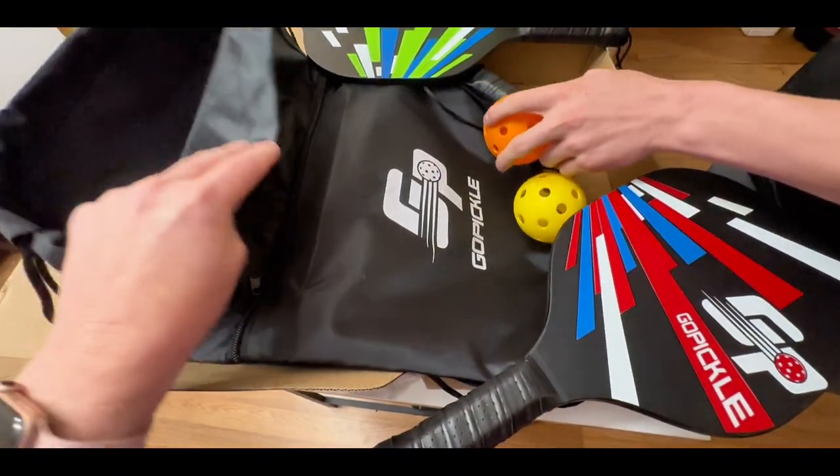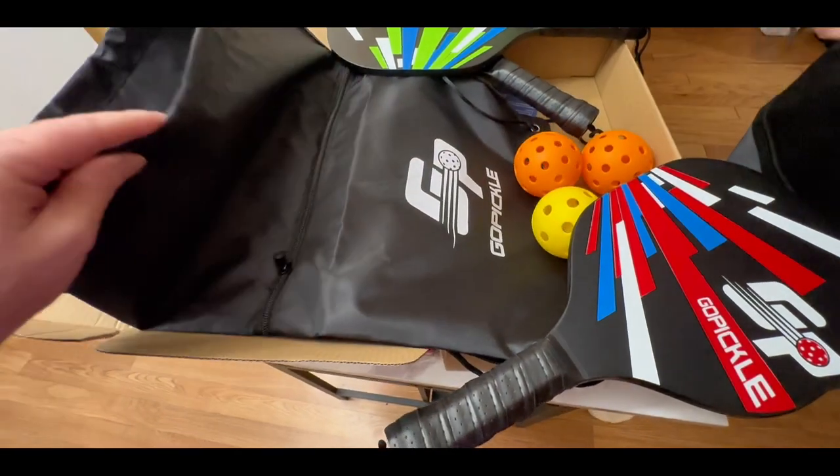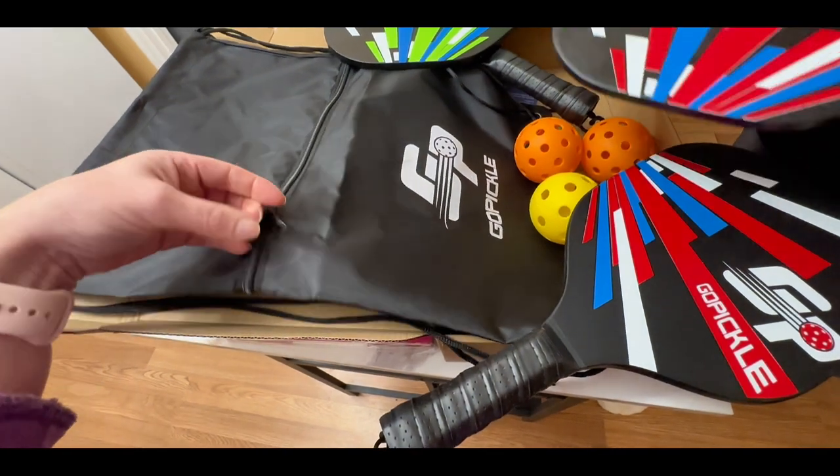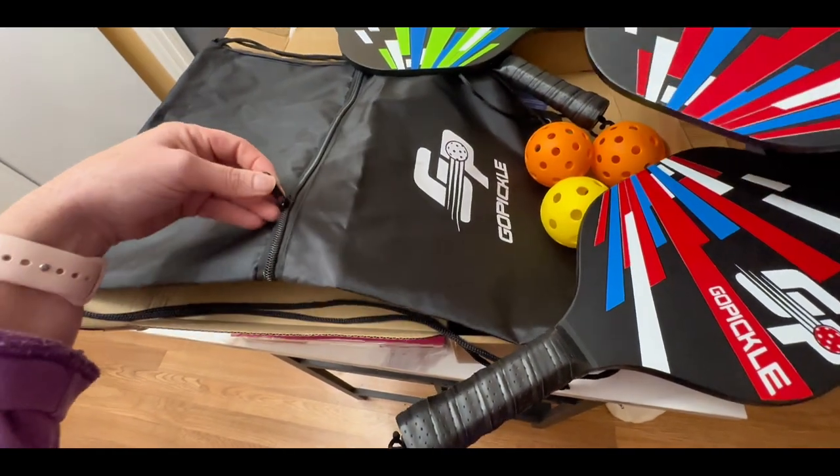You also get a bag that they come with, and the bag is really nice. It's a drawstring bag that you can put them in. It also has a zipper across the front so you can put the balls in that and keep them separate from the paddles.